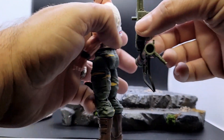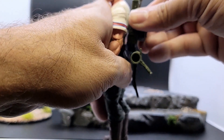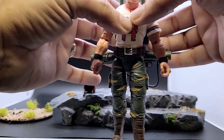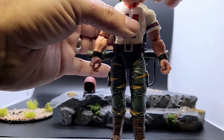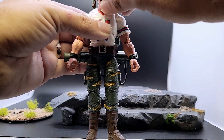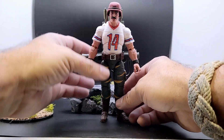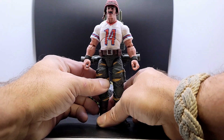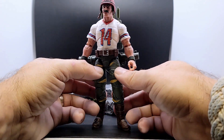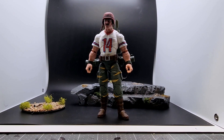We'll go ahead and get Bazooka all geared up. Let's put his backpack in — and yes, there is a huge conspiracy about how he can hold a backpack without any straps. It is G.I. Joe, he can just do it. We'll put his helmet on, and he's holding all his equipment. There we have Bazooka, hopefully standing and all geared up. That's his accessories — let's go ahead and talk more about the figure.